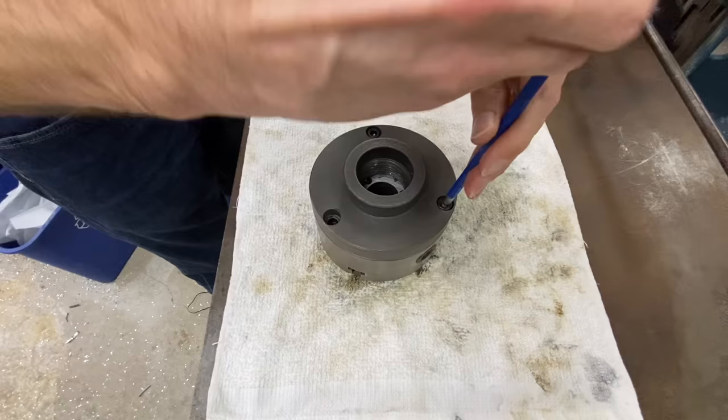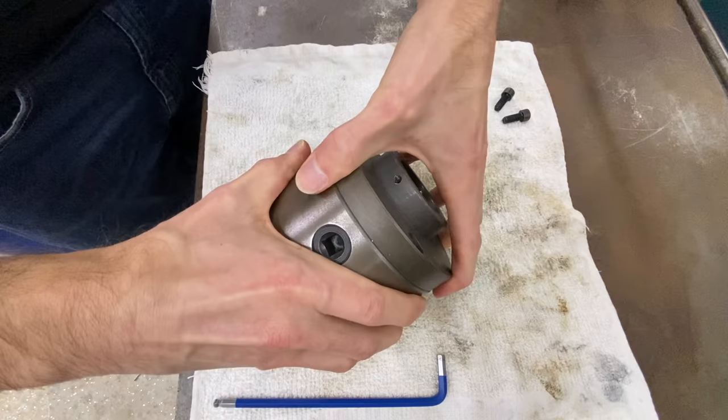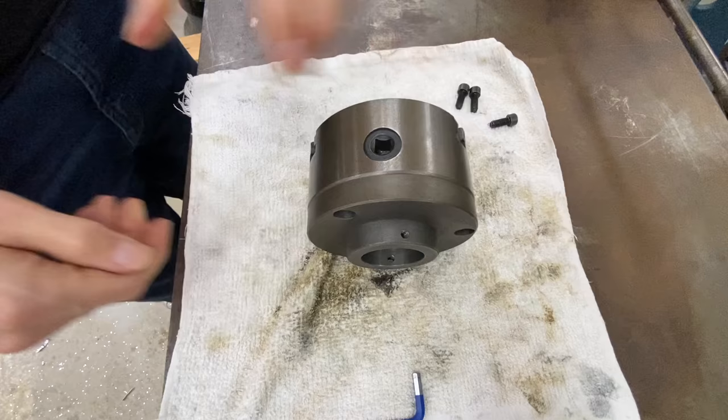Normally for this I would do a full chuck rebuild — machining the adjustable set screws in, cleaning the whole thing, deburring it, and rebuilding it. For this video we're just going to put it back together so we can test it, but just so you know, that's what you'll need to do for a proper job.